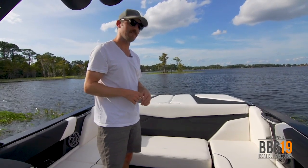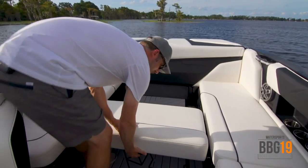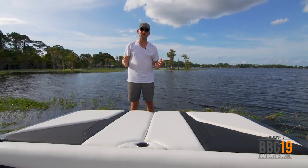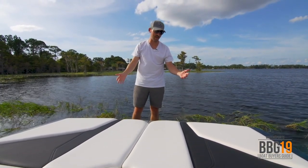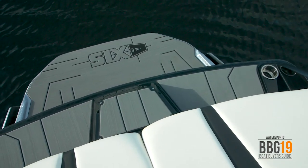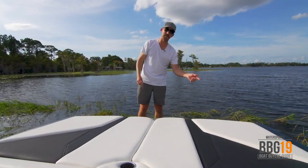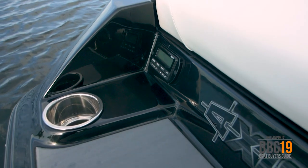New this year on the A22 is the rear-facing sliding skybox seat. Slide it out and you've got a whole new way to sit and watch the action on the water. The back of the A22 is a lounge area unto itself — you've got this huge sun pad for laying out, no-slip grip so it's easy to get in and out of the boat, and this seating area makes it really convenient for getting your board on or off. You've also got a remote unit for the stereo, so if you're all back here lounging or hanging out in the water, you can control the tunes.